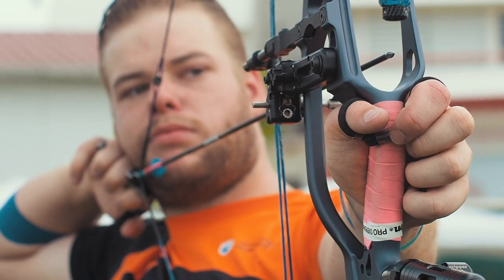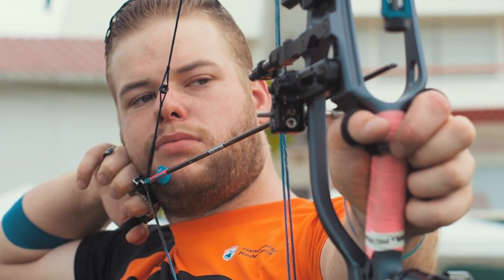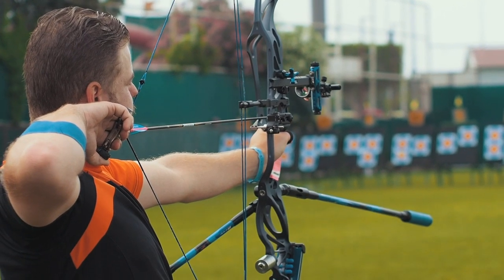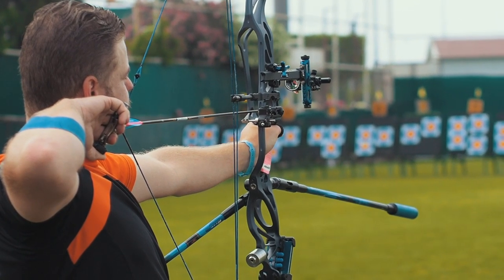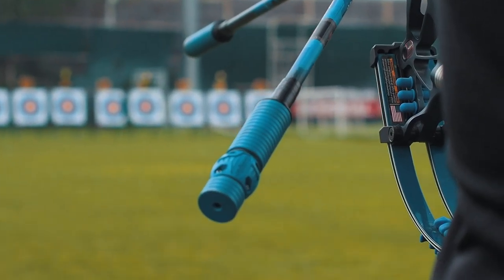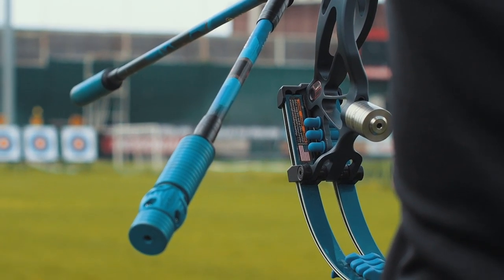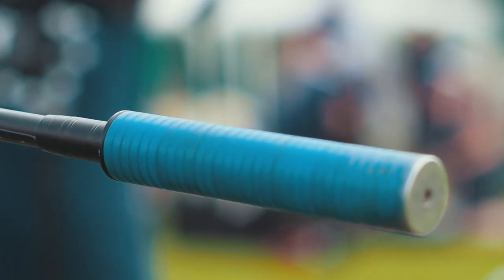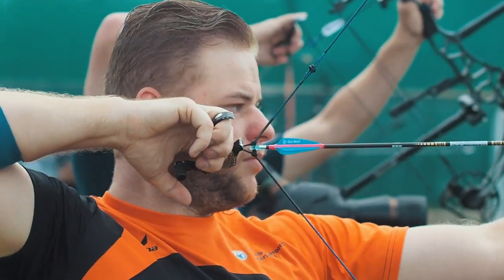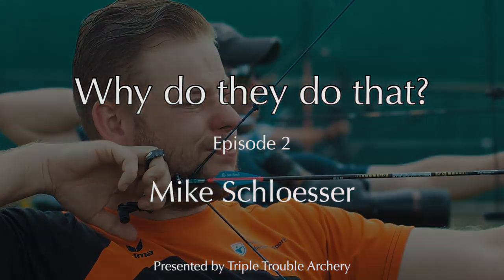With three World Championship titles across three disciplines, multiple wins in Las Vegas and uncountable world records, you can argue that Mike Schlusser is the best compound archer to ever walk this planet. But why does Mike decide to have so much weight on his bow? The current world number one has nearly 60 ounces of weight on his bow, of which 31 are on his front rod. Is this how Mike Schlusser became Mr. Perfect? We find out on this episode of Why Do They Do That.